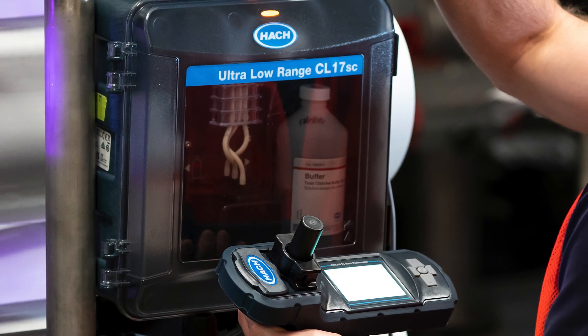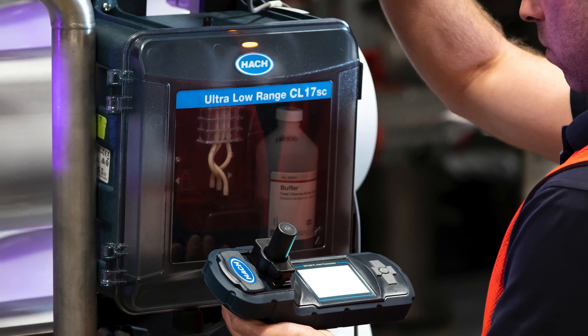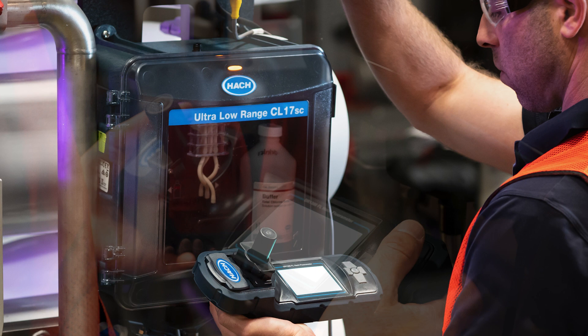With the new ULR-CL17SC online total chlorine analyzer, which has been designed to read total chlorine at ultra-low range levels, validating or verifying that it's functioning properly might be difficult because ultra-low range testing in a lab can be challenging.